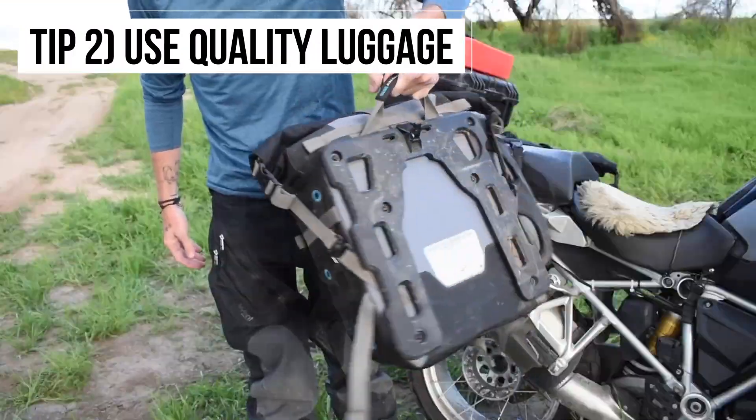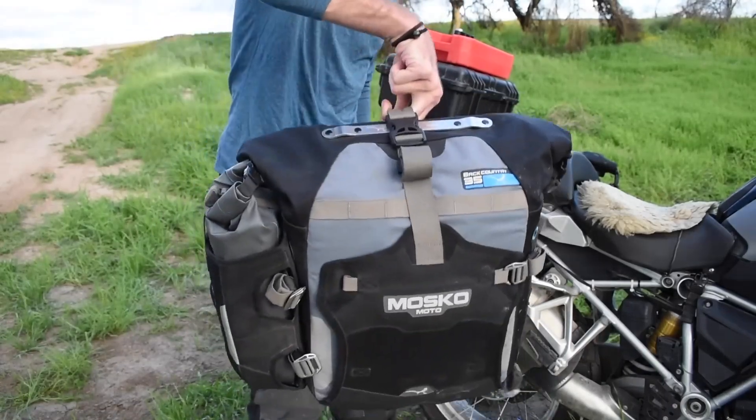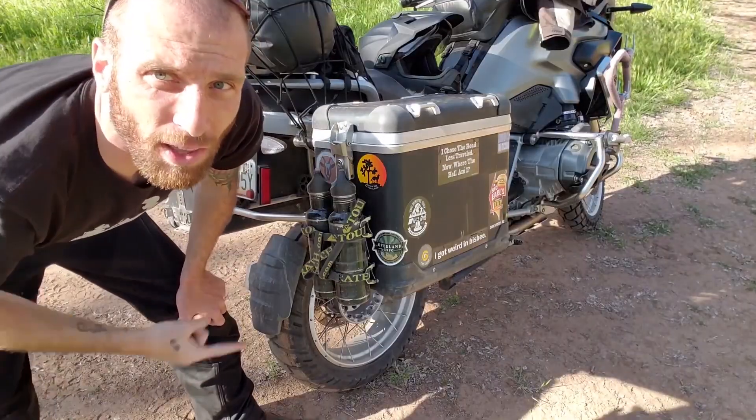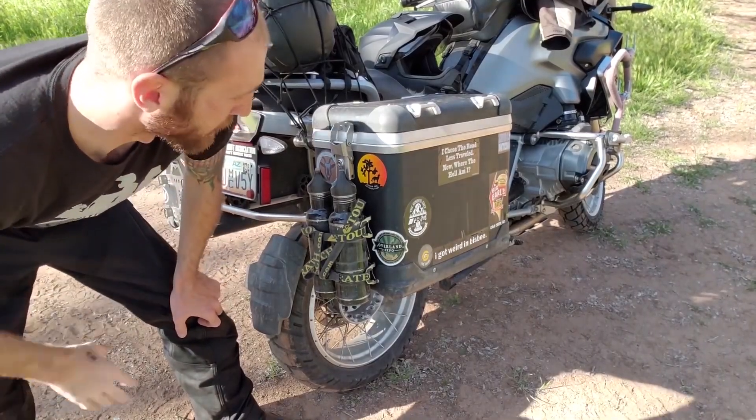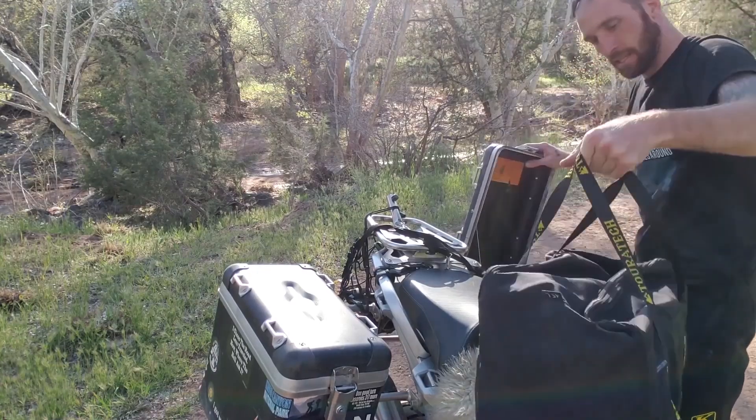Tip number two is to use quality luggage. I prefer soft luggage — I use the stuff from Moscow Moto, the backcountry panniers. Wolfman has some great stuff, Lone Rider has some great stuff. There are a lot of companies that have really solid soft luggage, and of course there's hard luggage if that's the path you choose to go — certainly nothing wrong with that. I had Toratech hard cases for a while and they were awesome. This is one of those things where you either buy nice or buy twice.